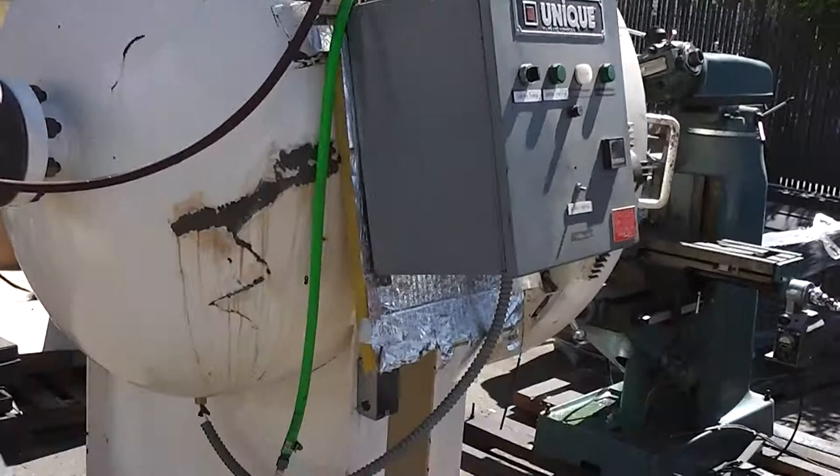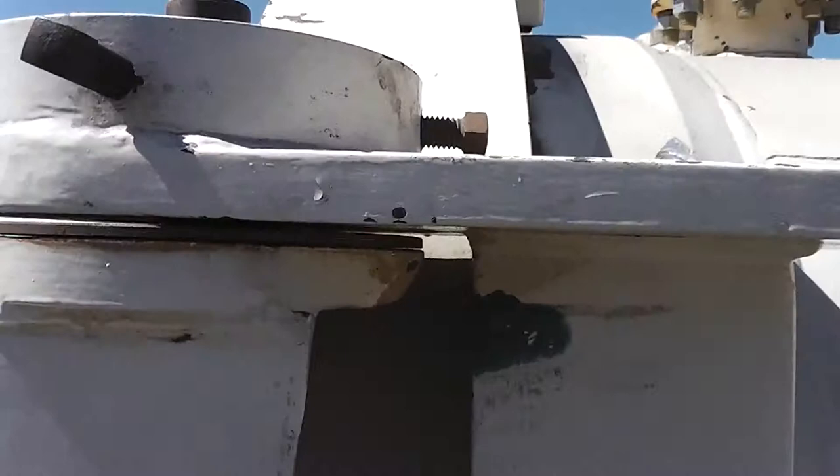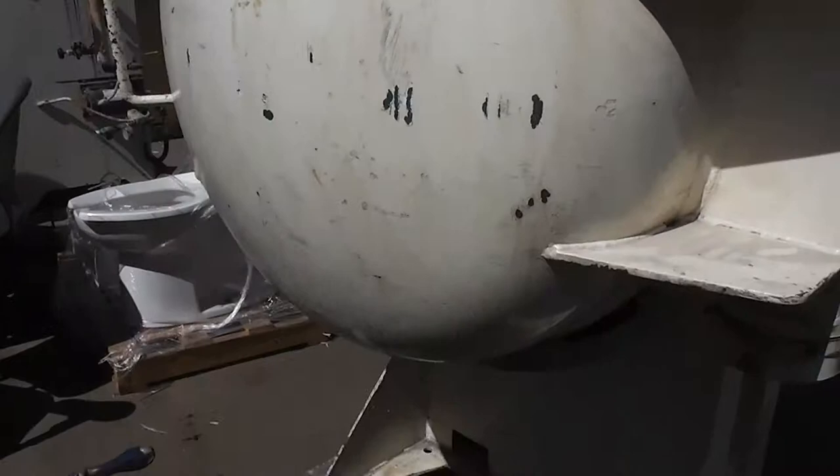This is a pressure test station by Hughes Aircraft. It's got 3 seven-inch ports on it — probably 6 inch to 4 inch after you take the bolts out. This large thing weighs around 2 tons, so it's going to need special freight.